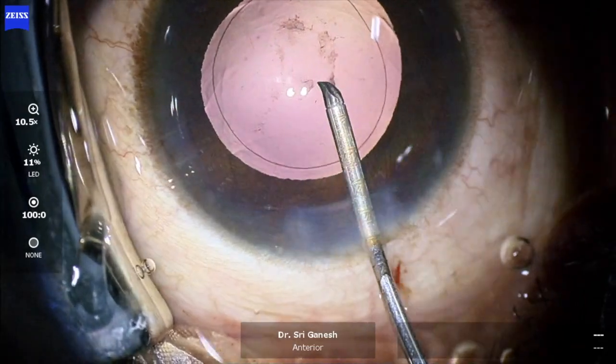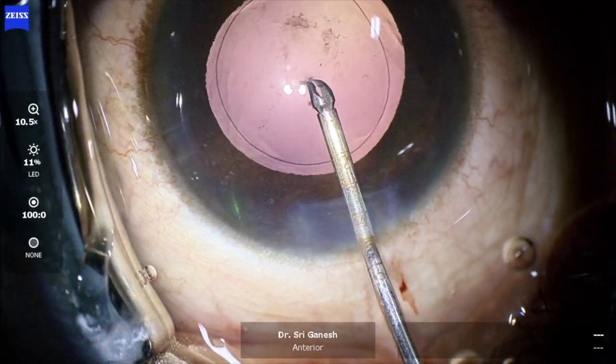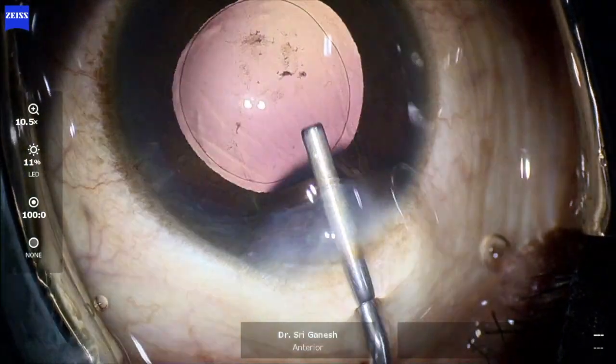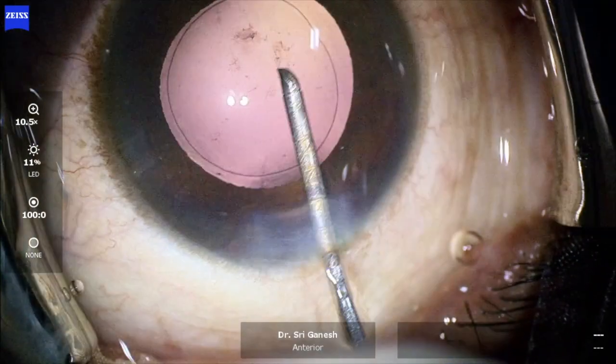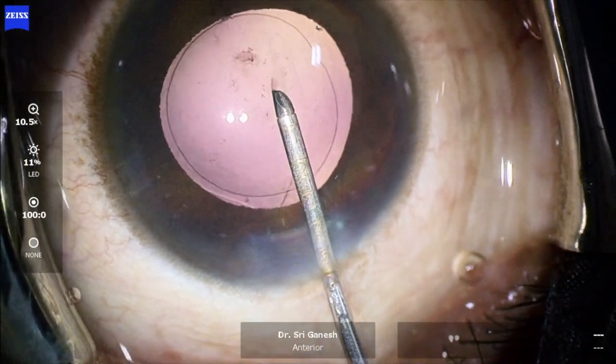Also note that there is a fibrotic plaque, and it is very important to remove this fibrotic plaque thoroughly and meticulously — otherwise it can increase PCO, and especially in a premium IOL it can cause patient dissatisfaction.